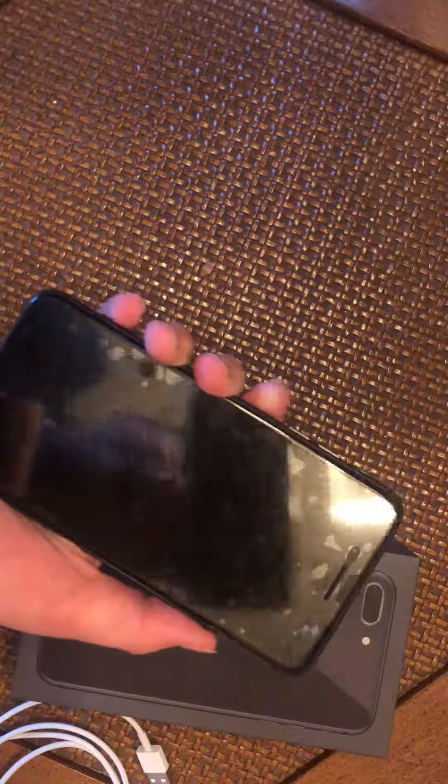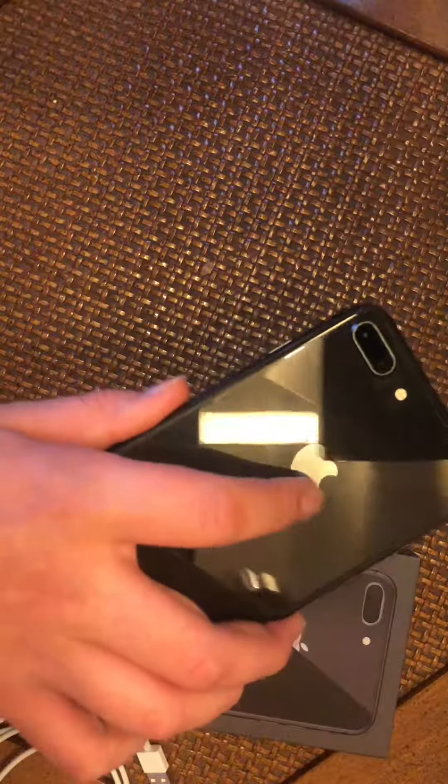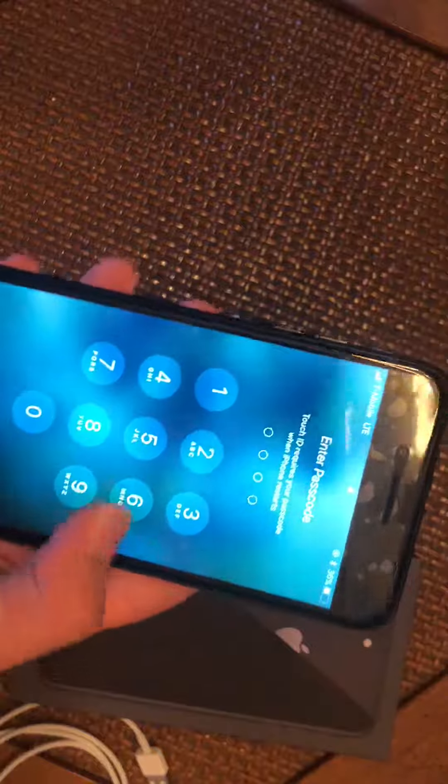The iPhone 8 is powered on. It's turning on — look at how nice that black looks with the Apple logo. By the way, it supports wireless charging.